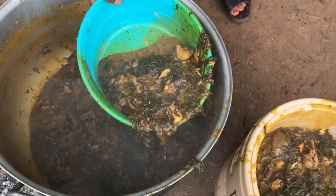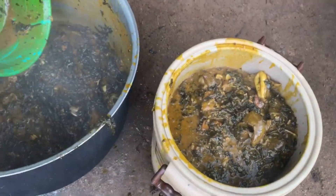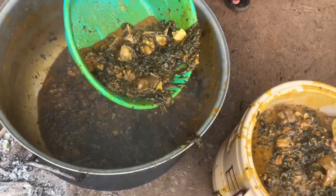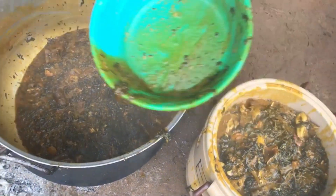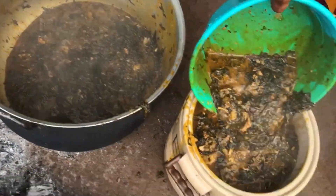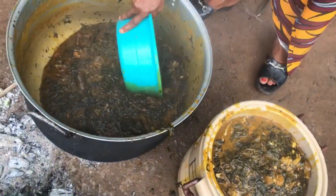Can you see how delicious the bitter leaf soup is? Just look at it — you can see how delicious it looks, with meat and the yori yori and orishirishi inside. Wow, I love this soup. I wish I could share it with my subscribers. I love you all!